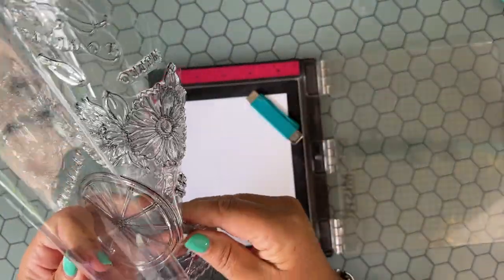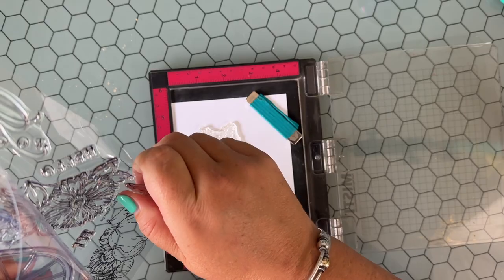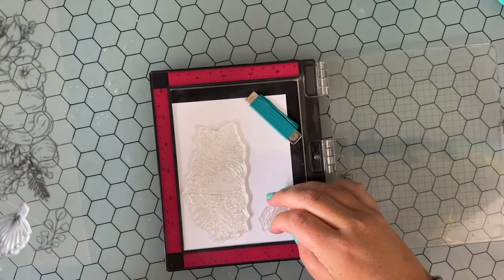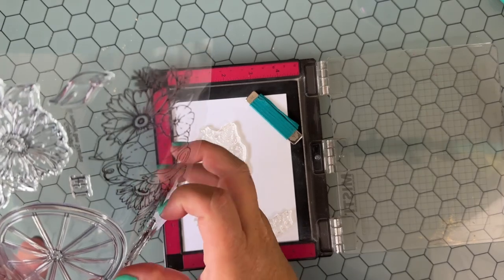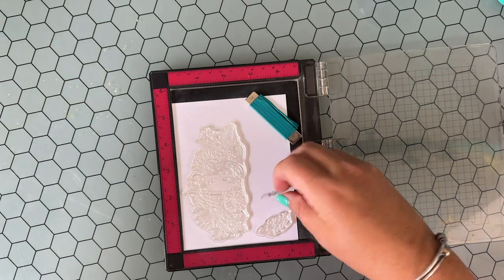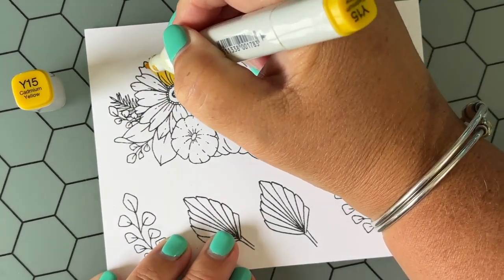I'm going to be using the new Grateful Gatherings stamp set that was illustrated by my friend Kelly Taylor. So excited to see her design some stamp sets and have them out in the crafty world for us to play with. I'm going to use this main image of the pumpkins and sunflowers and the gourds and the leaves, but then I'm also going to be stamping a couple of the individual leaves as well.